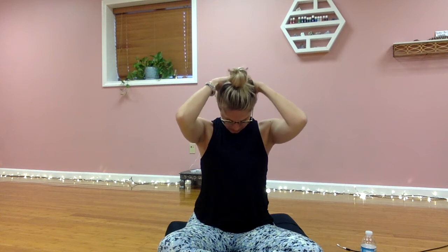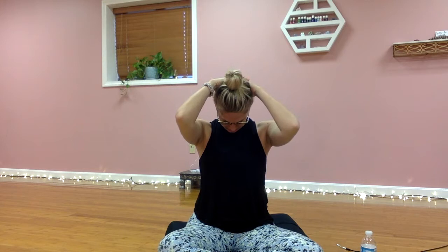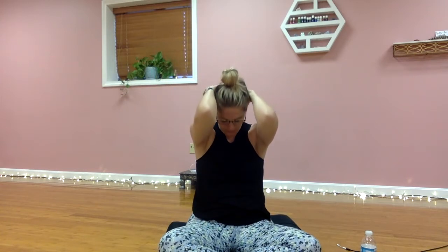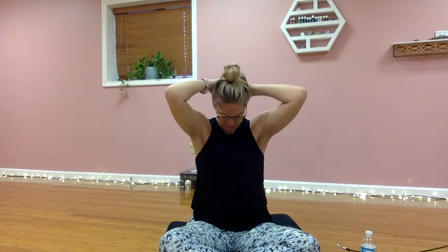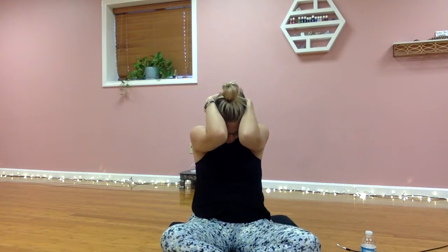Interlock the fingertips behind you. As you inhale, open the heart, open the chest, expand the arms. Exhale and round. Inhale expand, exhale fold. Last one — inhale, exhale.